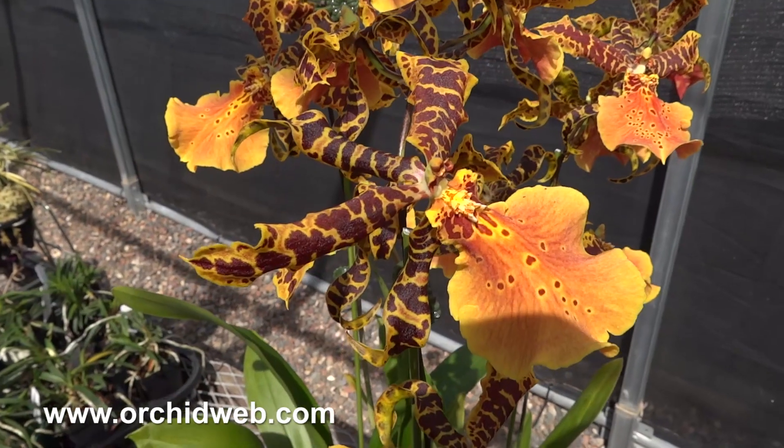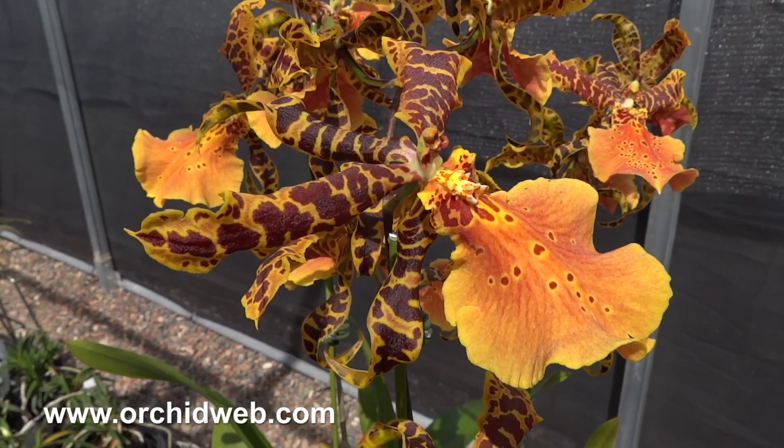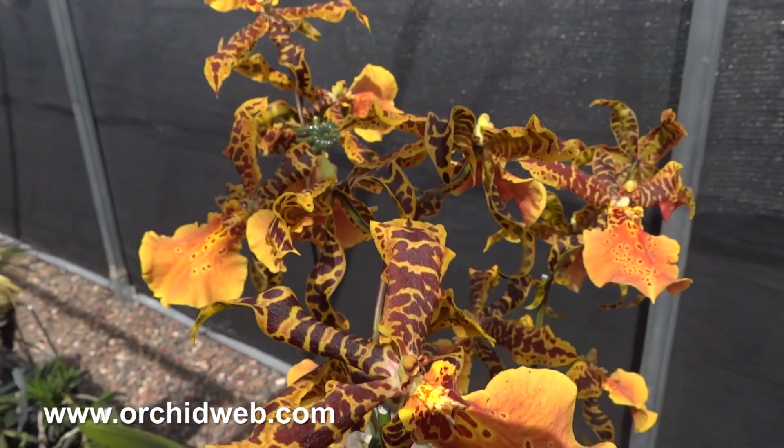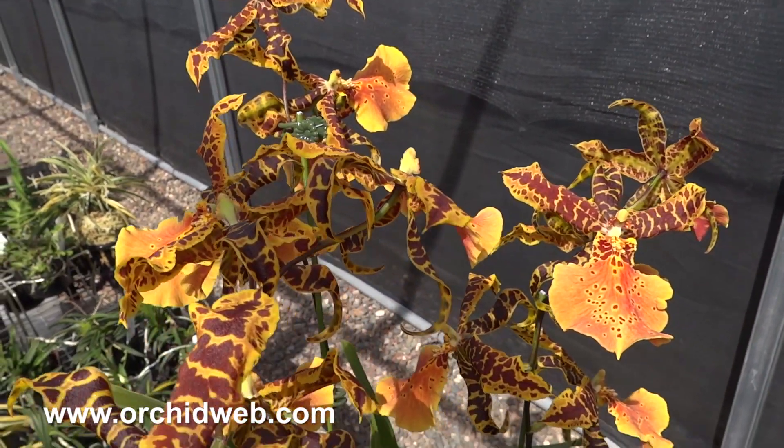Alisiara is an intergeneric Oncidium cross, which is a mixture of Brassia, Miltonia, and Oncidium, making it a fairly easy plant to grow and flower.